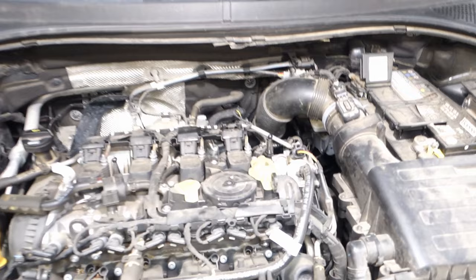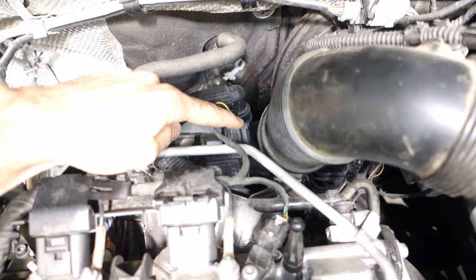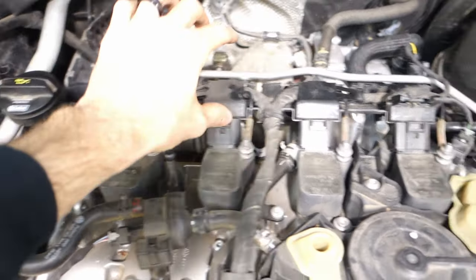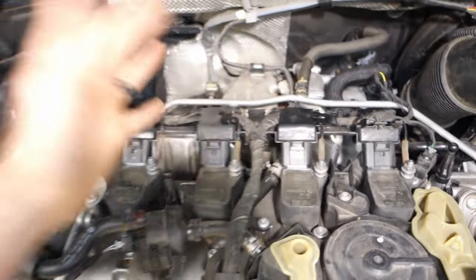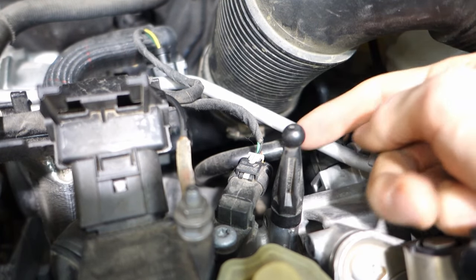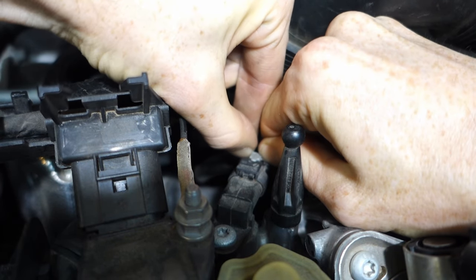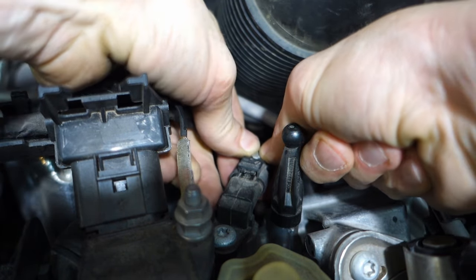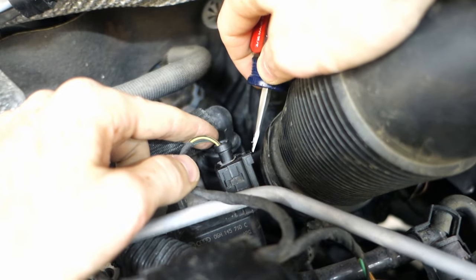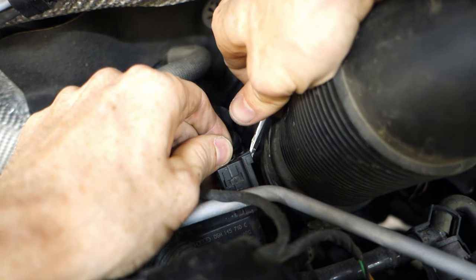With the engine cover off, we'll do a quick run through of which connectors we'll need to remove: this small one here, one back here, each of the grounding wires on each coil, and then the actual coil plugs themselves. That way the harness can fold out of the way and we can get access to the coils. Starting with the small one — first push back the little gray tab and then press it down and that clip should come right off. For this connector, the easiest way is to use a small screwdriver and push the clip up to release the tab.